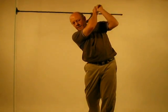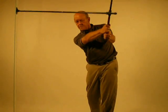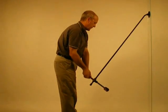Left elbow is pushing towards right elbow. Very important: radius reduces from waist level up. Rod easily passes over your head. From waist level up, you're in your own swing plane.